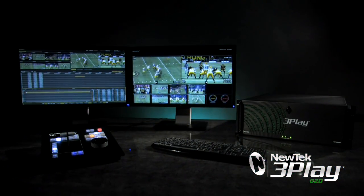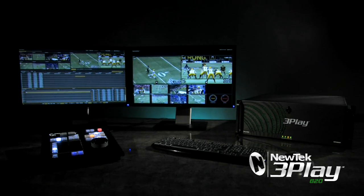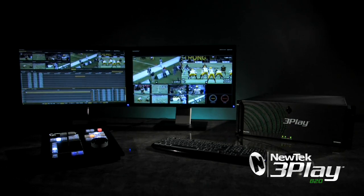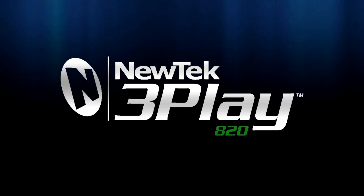Until now, features like these have only been found in systems costing many times that of 3Play. NewTek has once again broken the barriers to professional quality multi-channel video recording and playback with the all-new 3Play 820 with ISO-corder technology.